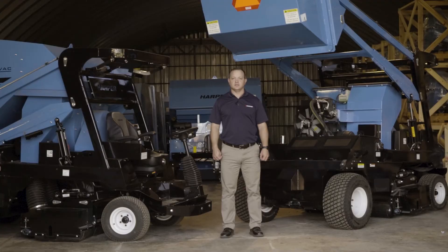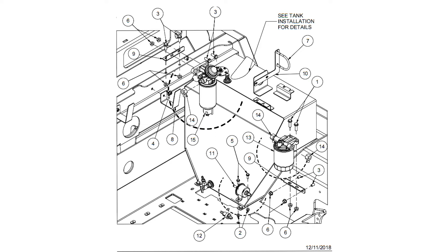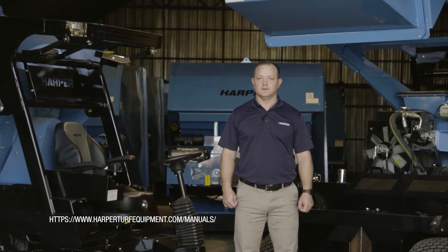The final item in engine maintenance is the fuel system. There is a shutoff located on the tank which can be turned off, and then the fuel filter can be changed out. For all filters and fluid types, please consult the manuals that are with your machine or on our website. These manuals will outline exactly what you are to use, and you can get them from your local dealer.